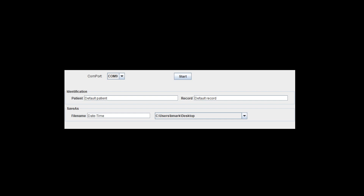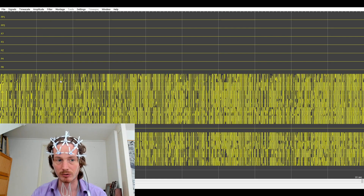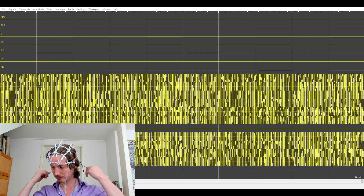I've selected COM9 to make a connection to the system. Now we can see data records coming in. Let's look at our EDF browser - I'll open the stream and load this file we just created. Loading all the signals and my montage - there are the 19 channels. Of course we don't have a decent signal yet because the ear clips are not connected, so let's move on to step two: getting the ear clips ready.